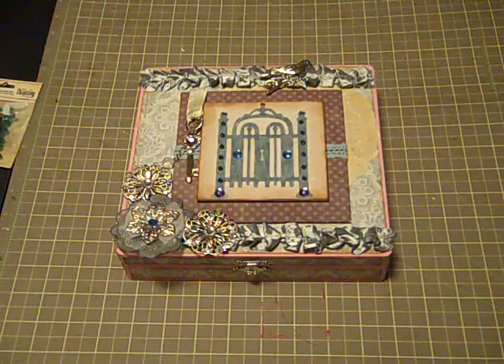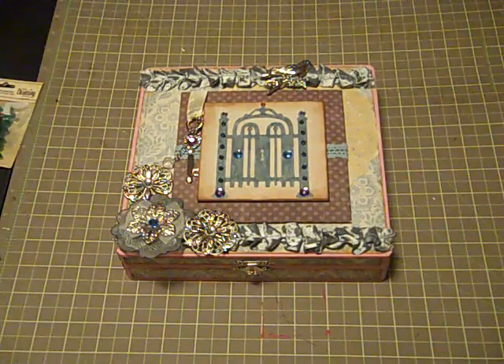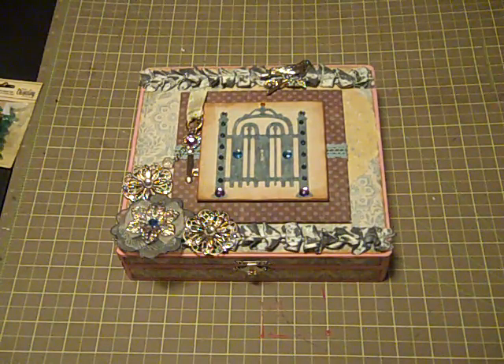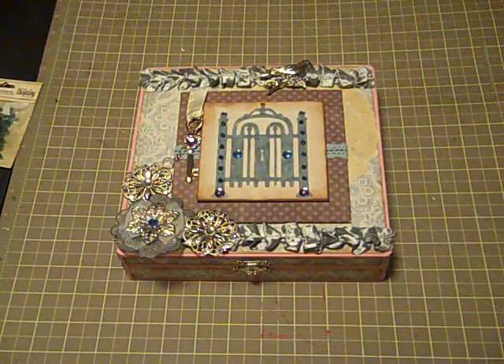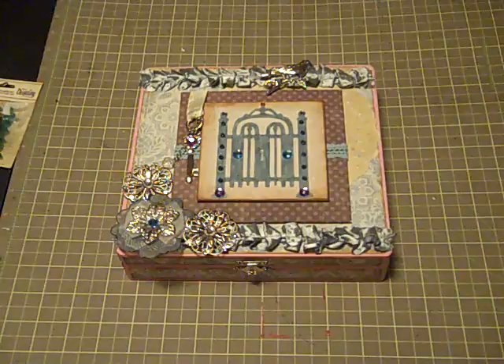Hi, welcome to another video. This is Loretta coming at you. This video is about some altered items that I made for my secret sister with the Free Spirit Cigar Box Swapper Group, which is an offshoot of the SSSS, the Secret Squirrel Sisterhood Society. One of the ladies out of that group made another group for those of us who really enjoy swapping the cigar boxes.